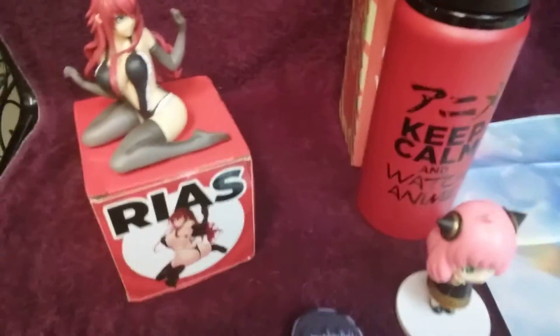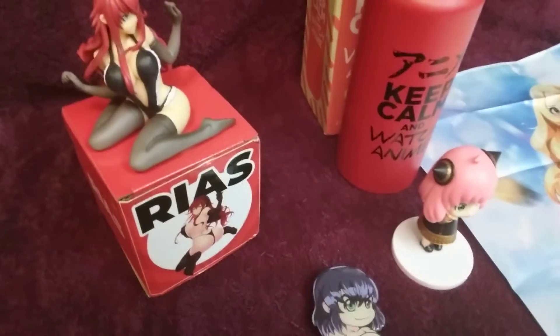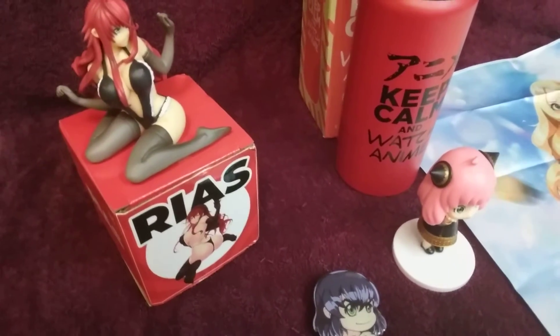The kicker is I love Rias — she's one of my favorite characters. They did a good job with the figure and I'm happy I got that.